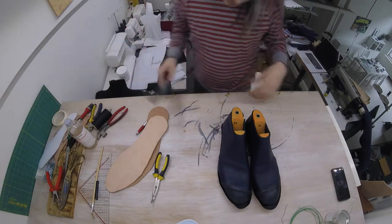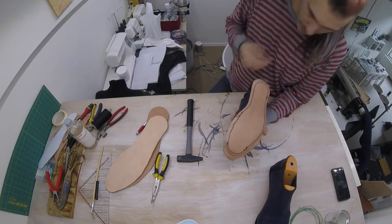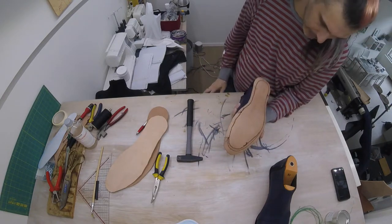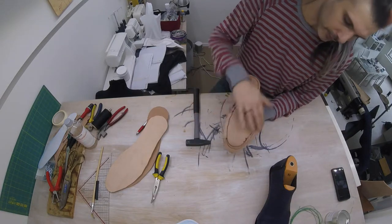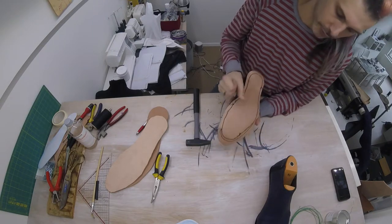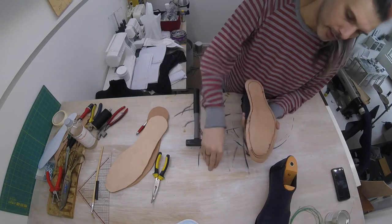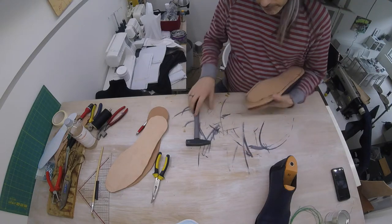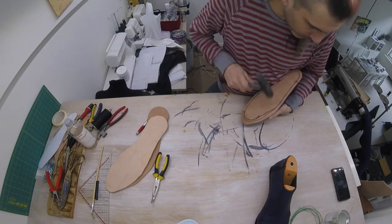Before gluing, I'd like you to hammer your sole — because we've been punching holes here to do the stitches, we're going to hammer all the way around on our sutures so that the holes sort of close up a little bit. Think of your inner sole as cookie dough: if you dab around the hole, the hole's going to close. That will help with the waterproofing of our shoes. So just work your way around hammering away.